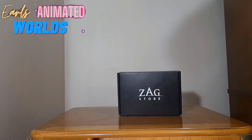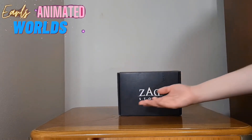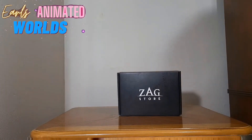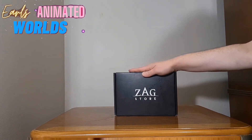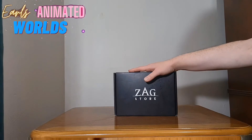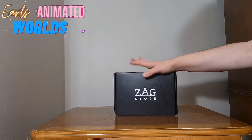Welcome back to Earl's Animated Worlds. As you can see, today I have a Zagstore box — this is their basic black box. This is an item I got a while back. I thought it looked neat when I saw it, and when I got it I thought it was even cooler.